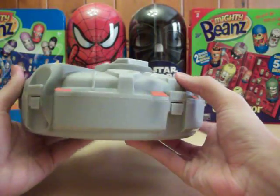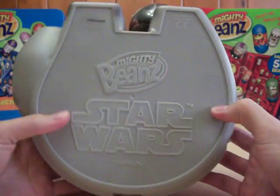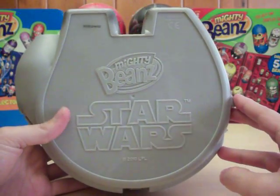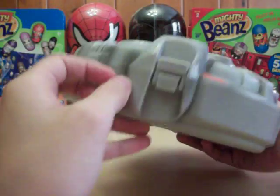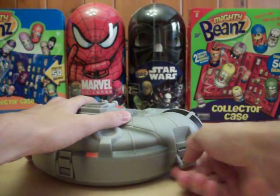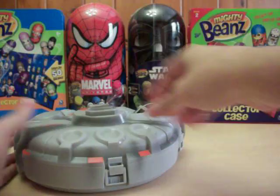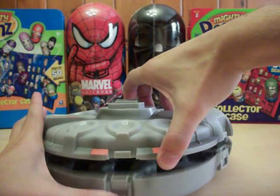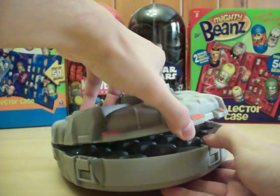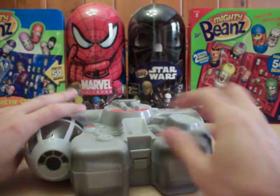Let's get a look at it here from all angles. On the back side it says Mighty Beans Star Wars. Looks like it's got three latches — yep, those flip down and I assume this will just lift right up. There's one more latch on the back there.